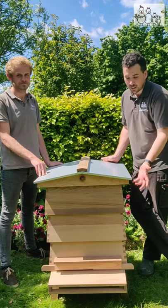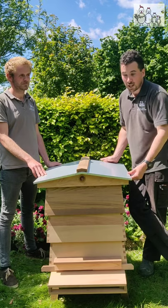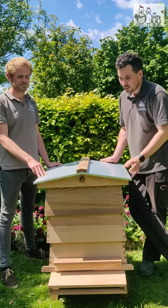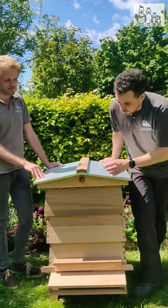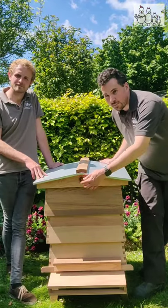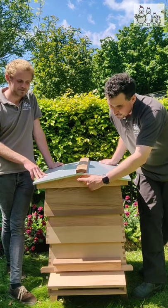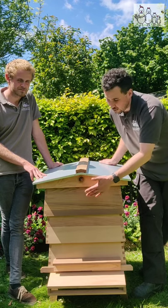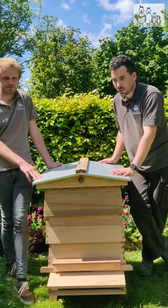Some hives out there use ply underneath which over time accumulates moisture, actually warps, looks very unsightly, and can go rotten as well. This is solid cedar both underneath and on top of the metal roof. At the front here we've got a cove, which offers ventilation but at the same time protects against wasps getting into the hive. The bees can fan the air outside and it's a very small gap for them to protect against wasps.